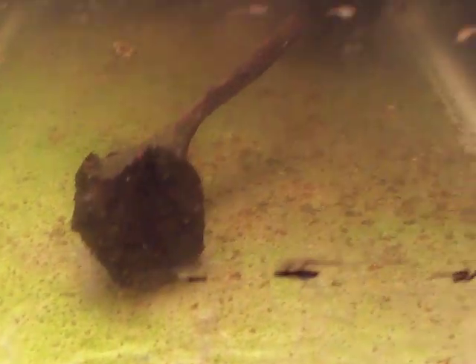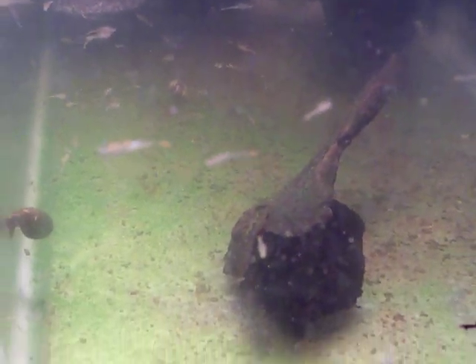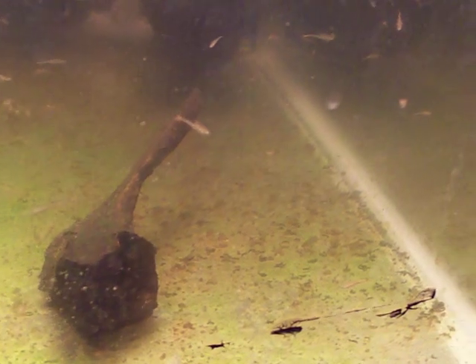Hey guys. I understand that my last video was awfully blurry. It was right after feeding time and I had forgotten to account for how blurry it would be. So here you are — this is after everything's been eaten or absorbed by the sponge filter, or fallen to the ground and consumed by snails. I couldn't sleep again so I figured you'd probably want to see what it looks like without it being cloudy.